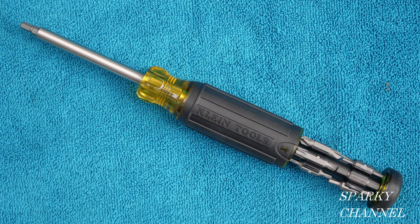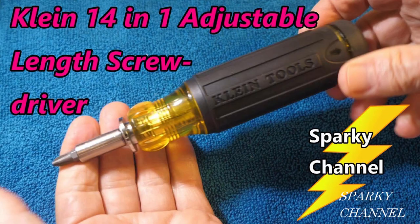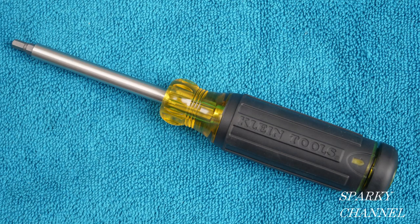The tool has a very nice padded handle. It weighs 8.8 ounces and it's made in Taiwan. I'll put a link in my video description for the Klein 27-in-1 multi-bit tamper-proof screwdriver, the Klein 15-in-1 multi-bit ratcheting screwdriver, the Klein 14-in-1 adjustable length screwdriver, the Klein 8-in-1 adjustable stubby driver, and the Klein 14-in-1 precision screwdriver and nut driver.